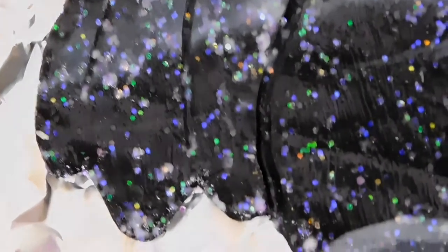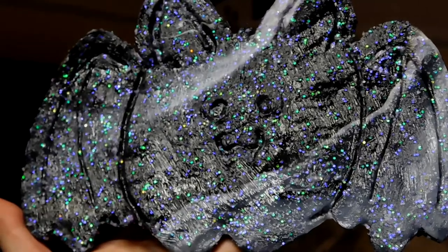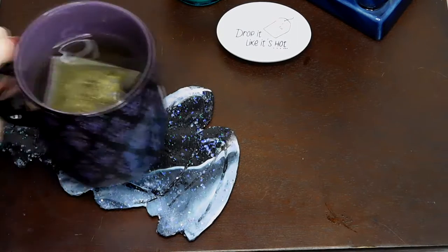Here's an up-close shot of the glitter, and here is my completed bat. I think he turned out super adorable, and I love how you can see his little wings and ears even when you have the cup sitting on him.